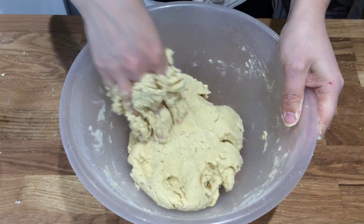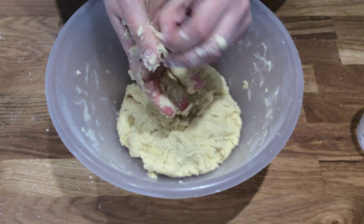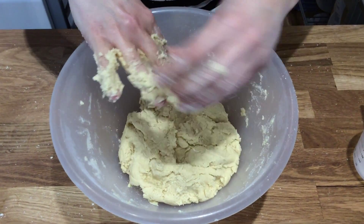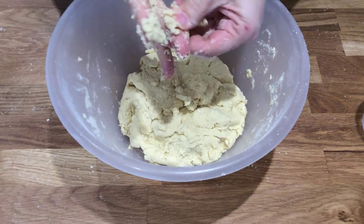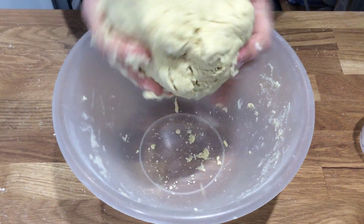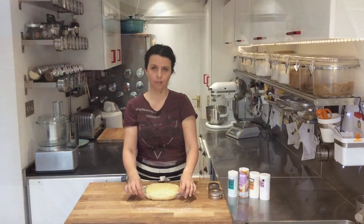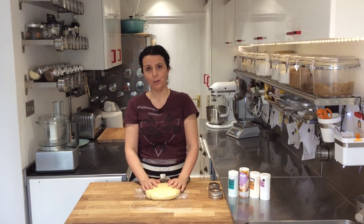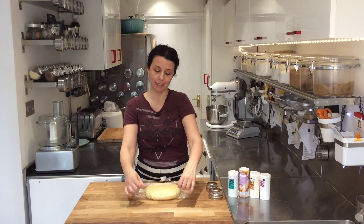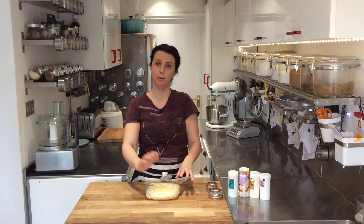The dough is ready. It will need to rest a little while in the fridge before you cut it out, because it's very tender — so I'm just going to scrape the bits off my hand onto the dough and wrap it up to put in the fridge. The reason you have to rest the dough is that it's so tender it wouldn't hold its shape if you tried to cut it now. It needs at least 30 minutes in the fridge for the butter to harden a little, enabling you to cut it out nicely.